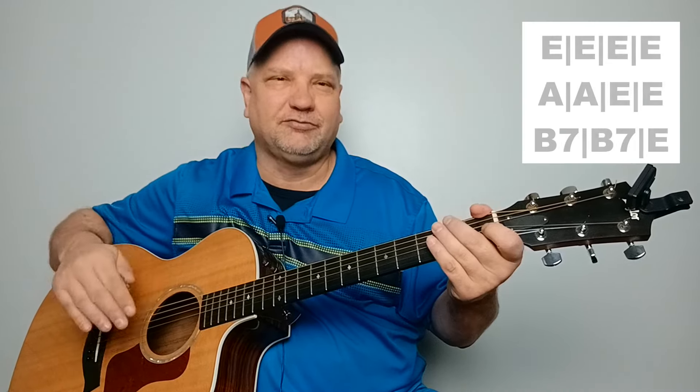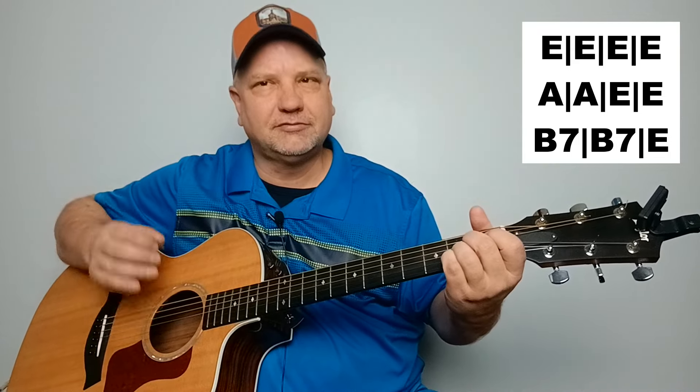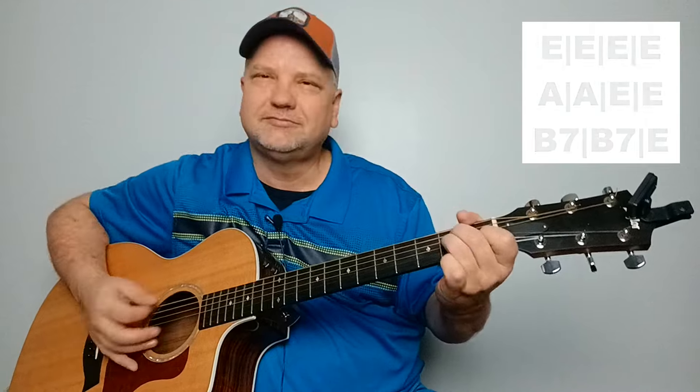To put it in context, each verse will have four bars of E, followed by two bars of A, followed by two bars of E, two bars of B7, and then finish it off with one bar of E. I'm going to play the first verse using the easy pattern. 'I hear a train a-coming, it's rolling around the bend. I ain't seen the sunshine since I don't know when. I'm stuck in Folsom Prison, and time keeps dragging on. That train keeps a-rolling down to San Antone.' That's your basic pattern.